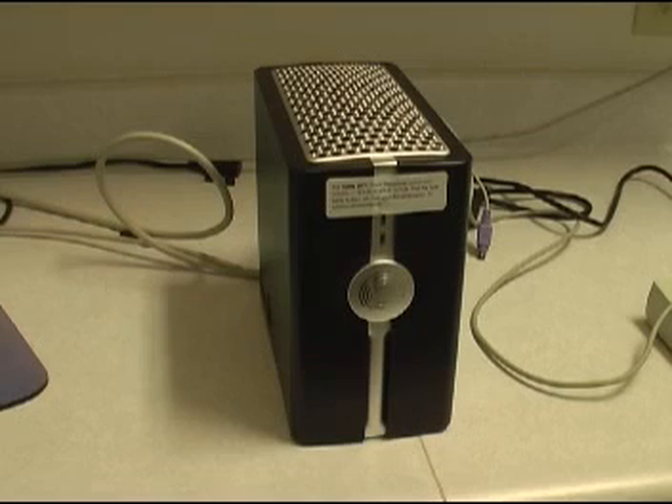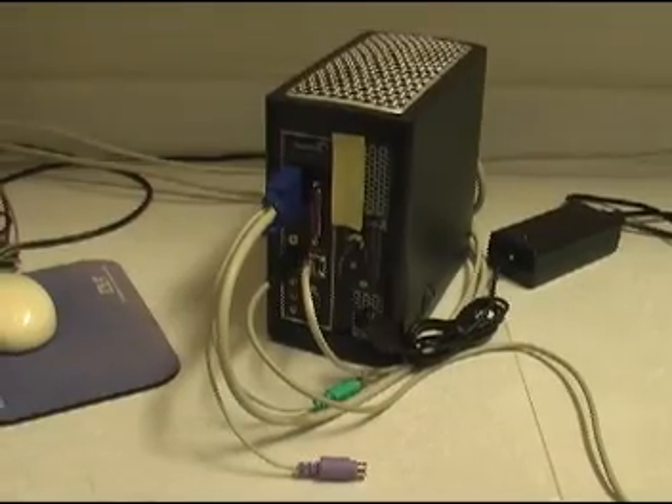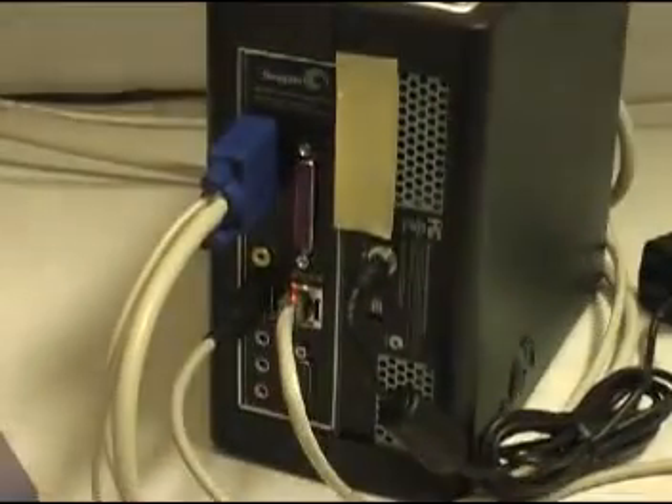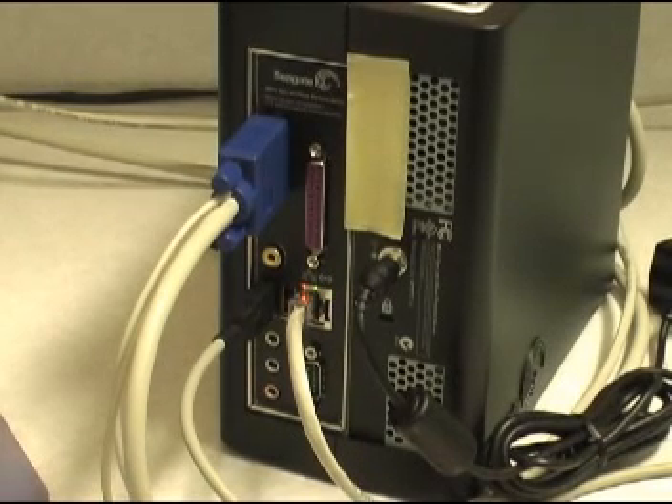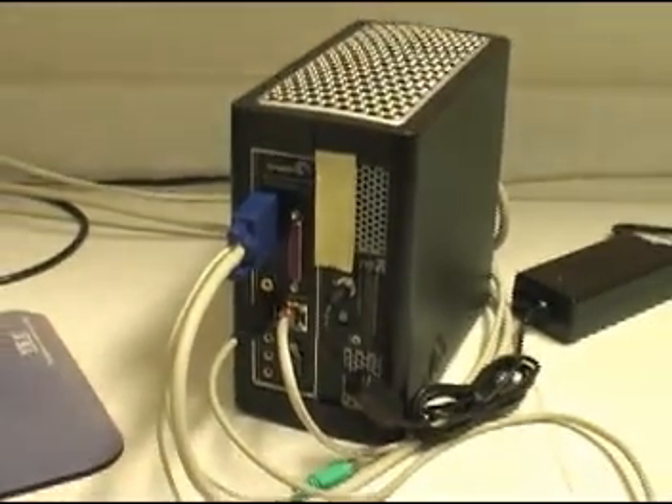This is the Seagate Mira Sync and Share Personal Server — the 500GB version. It looks the same as the 320. You can see on the back it's really just a little PC. It's got all the connectors, including a USB keyboard port, although I cannot get it to take input.